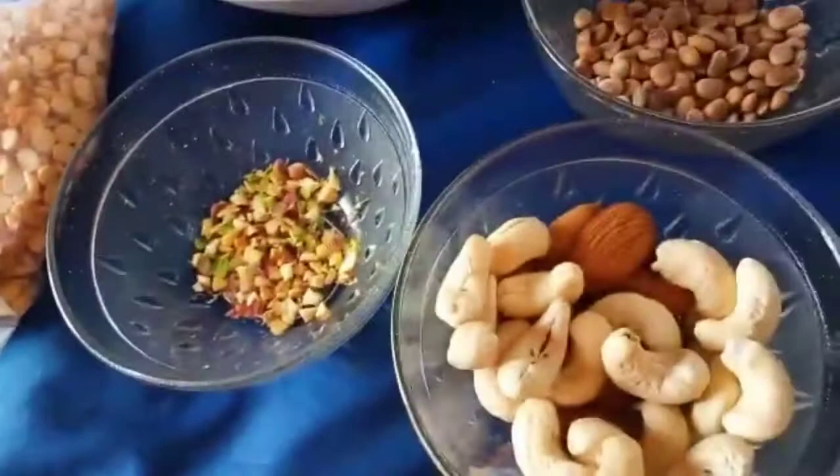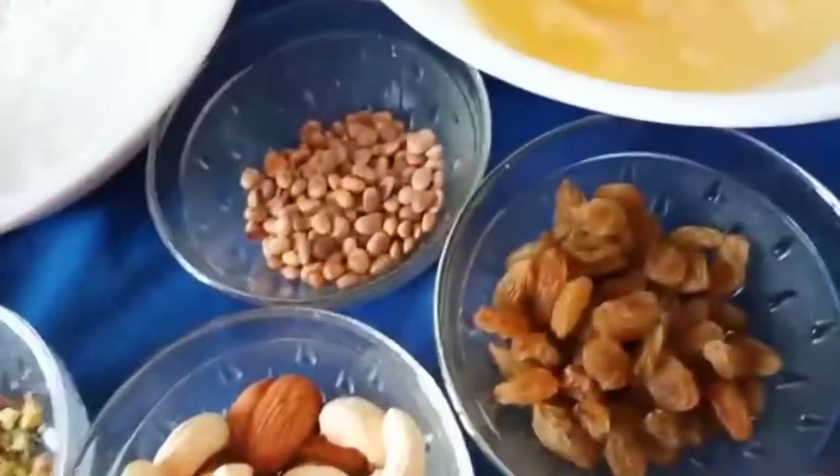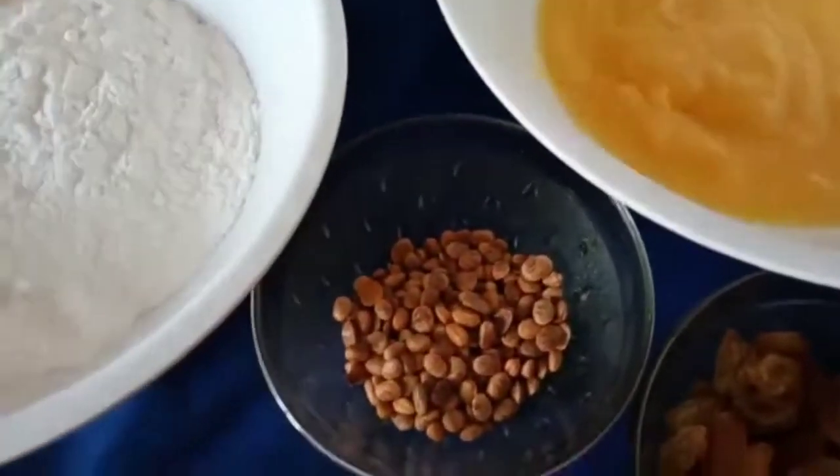I coarsely ground it and kept it aside. For garnishing I kept pistachio, almonds, raisins, and charoli.